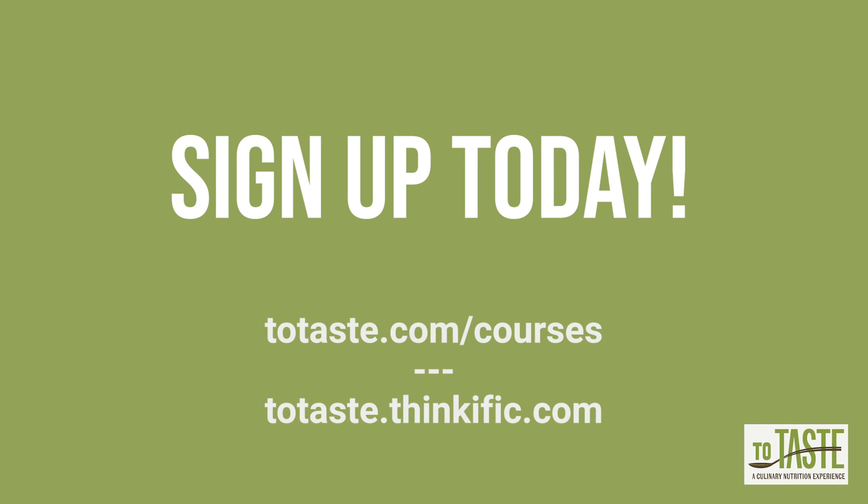We hope this course can help you take control of your health through cooking to your taste. See you there!